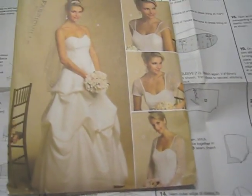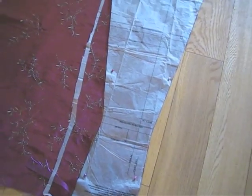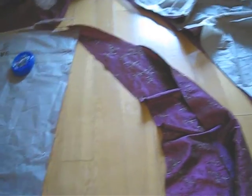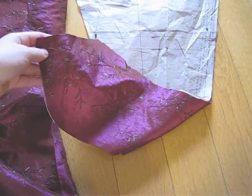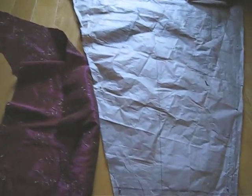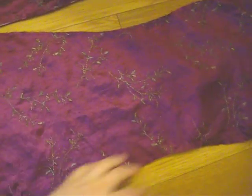First we're going to cut out all the fabric pieces. You just follow the guidelines — the pattern has all the instructions. Just cut out the fabric. After you cut out all the pieces, we still need to cut out the underlining because the main fabric is kind of flimsy. We're cutting out all the fabric pieces, which are the burgundy color.